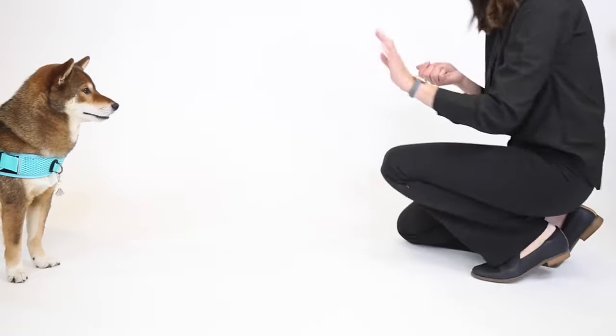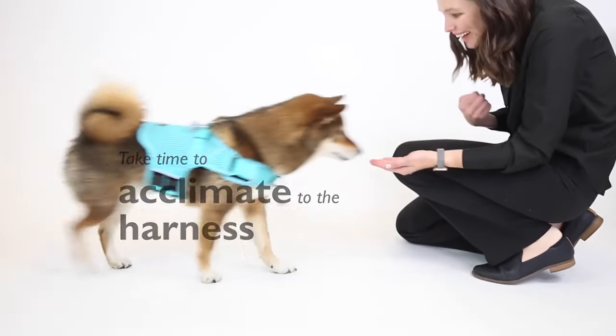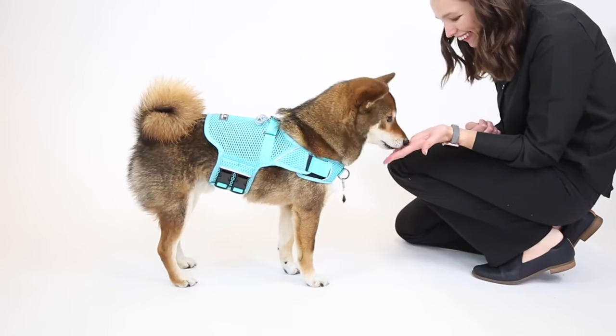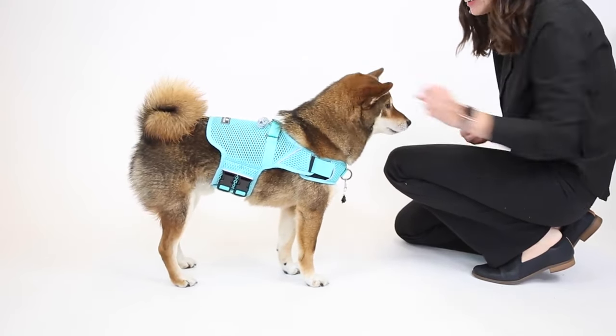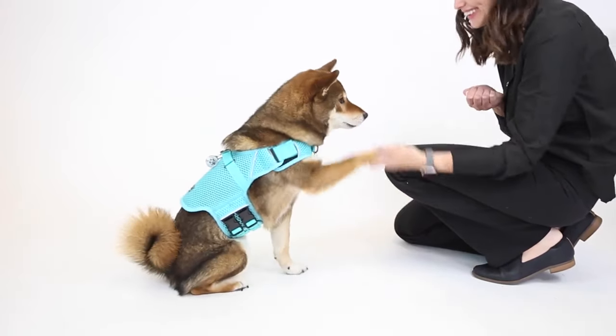Before walking your dog on a leash, take time to acclimate him to his new Martingale Calming Harness. Let your dog wear his harness around the house for brief periods of time before adding a leash for walking. Treats and praise are helpful tools for acclimating your dog to walking in his new harness.